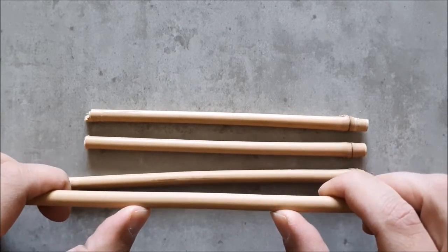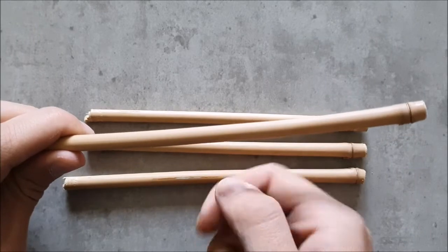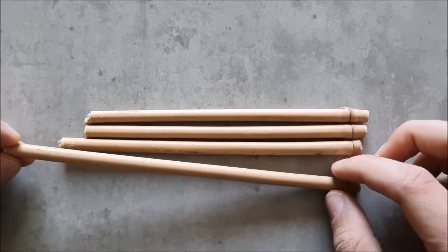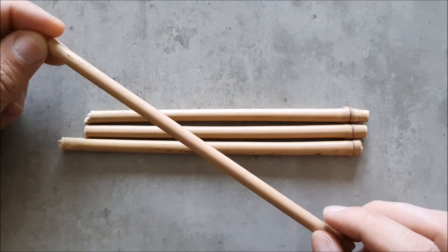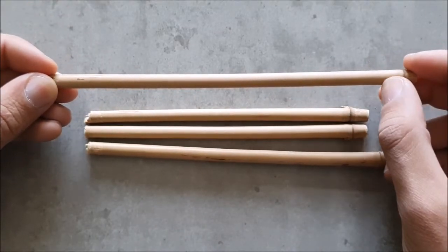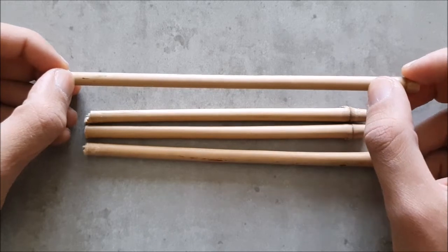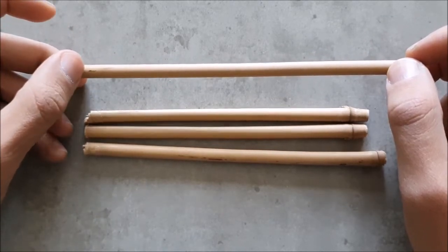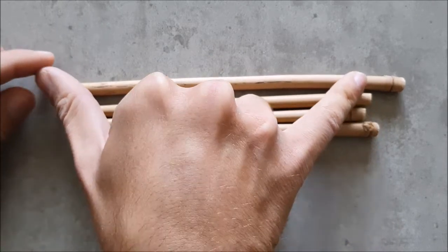If a piece is bent, you can fix it using a lighter — there's a separate video for that. If you bought bamboo from a shop and want to know which end points upward, look closely at the ends: just before one end, the bamboo actually gets slightly thicker by a few millimeters. It's very subtle — not a triangle shape — but the upward end is slightly smaller in diameter.